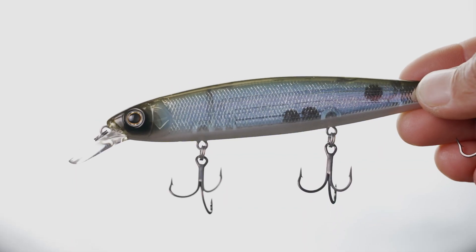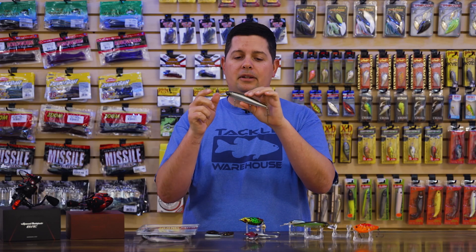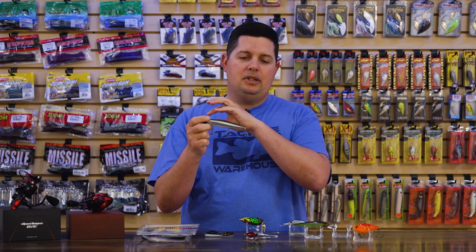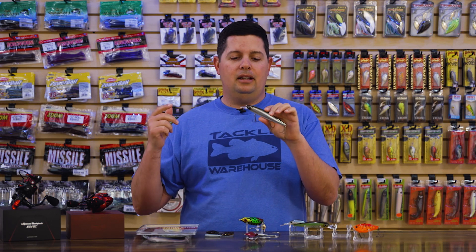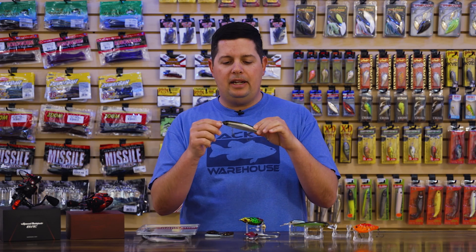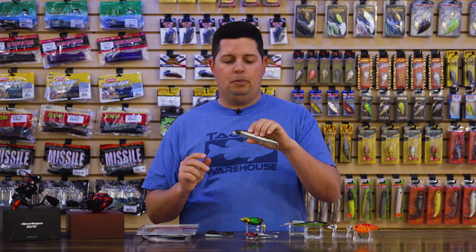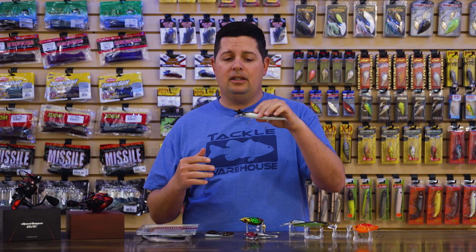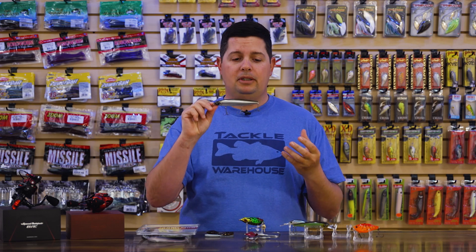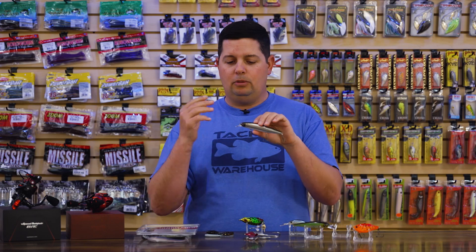When you hold it up to the light, there are a couple of weights in the belly that shift, and then a weight that shifts all the way from the head to the tail. So you're getting a really big weight transfer system — weights in different chambers sliding all the way to the tail — so you can cast this thing like a bullet. It's taller with flatter sides, so it rolls and emits a lot of flash. Snap it and it's super loud and erratic, darting all over the place. It comes right out of the box with Ryugi treble hooks with a nano coat gray finish, so they won't reflect.